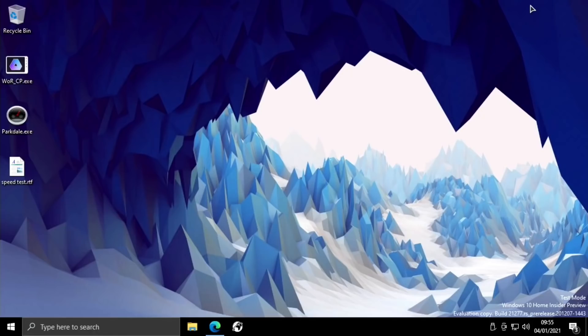This is Windows 10 on Raspberry Pi 4. I'm using a 4GB model today. It still doesn't work on the Pi 400 at the moment.